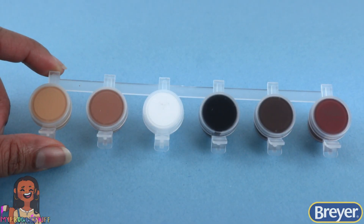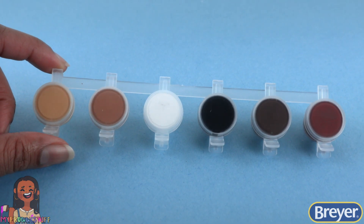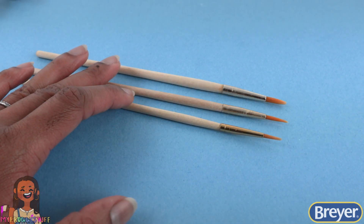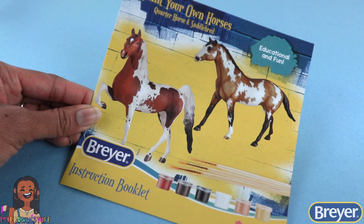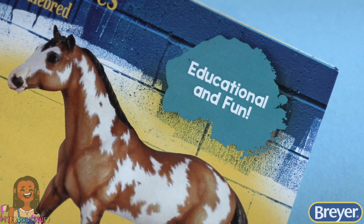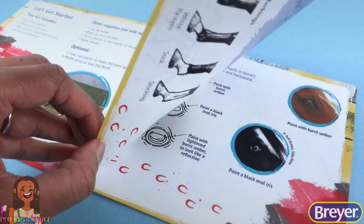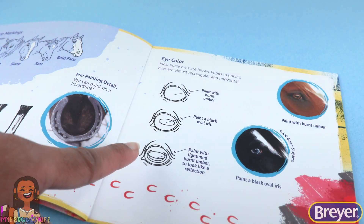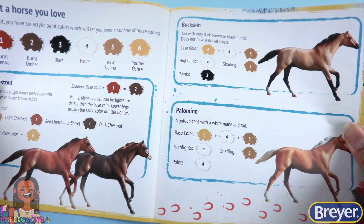Here are the paint colors. We have white, black and four different hues of brown. Here are the three paint brushes, the instruction booklet, which is educational and fun. It helps us with terminology and gives helpful painting tips. This will totally come in handy.